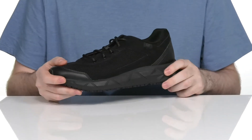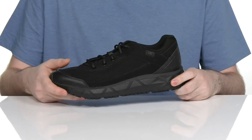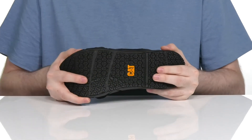The chunky EVA midsole has lots of support and shock absorption, perfect for standing around all the time. It sits on top of a durable rubber outsole that's oil and slip resistant, giving you lots of traction and flexibility.